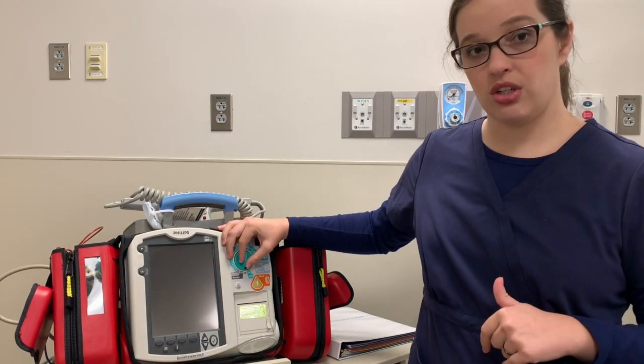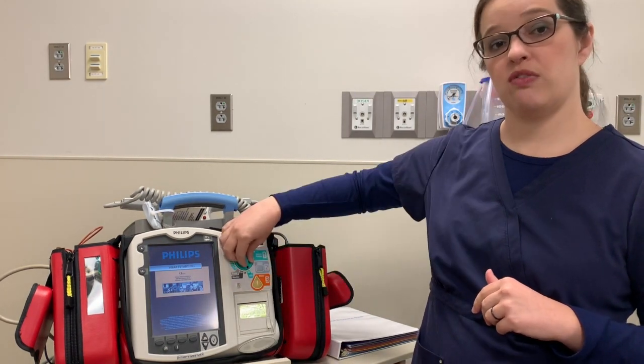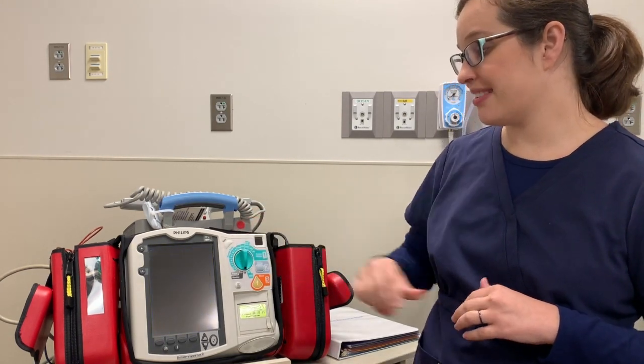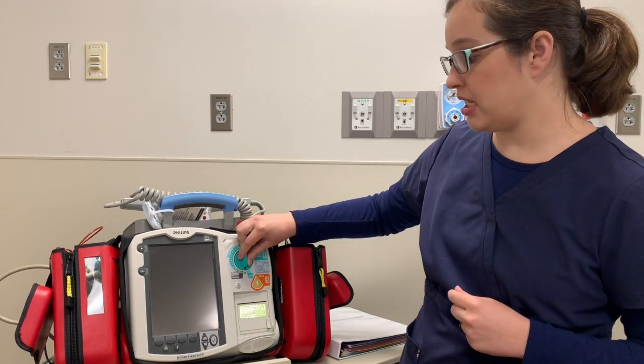To turn on your defibrillator, you have a couple of different settings and options. One of them is the AED option over to the left. We don't use this in the hospital setting because it will only recommend defibrillation for a V-fib rhythm. If you have a VTAC without a pulse, the monitor doesn't know that you don't have a pulse, so it won't recommend defibrillation. We want you to interpret your rhythms on your own because you understand the whole clinical situation. So we don't use AED in the clinical setting.